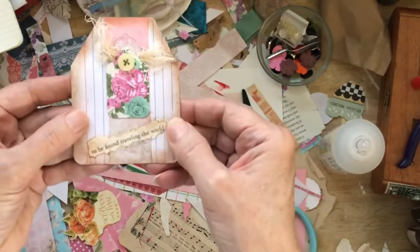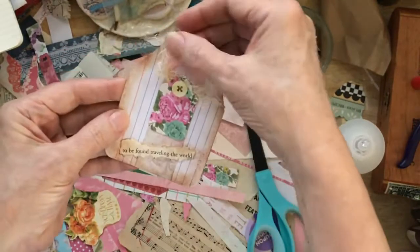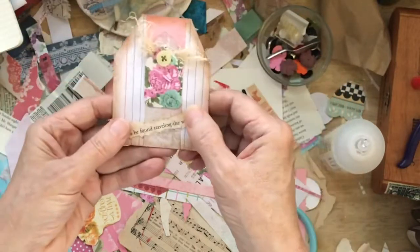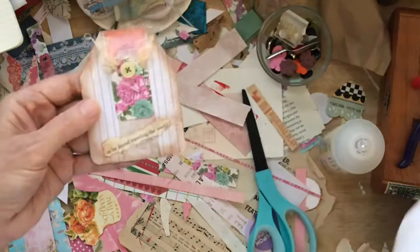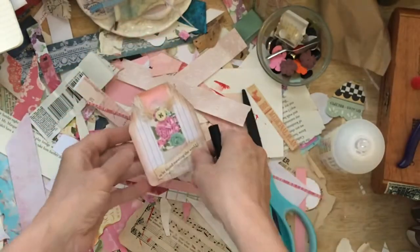And we're going to bring this one in and see what we can do to finish it off. I'm not sure I need too much more on there. What I think I might do is just accentuate around the outline of this little tag.